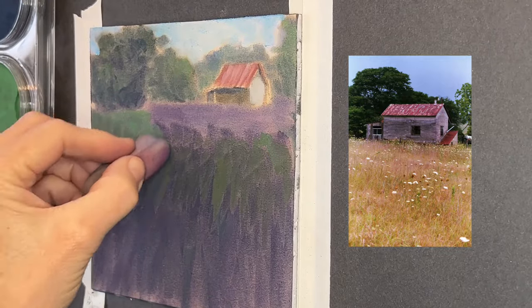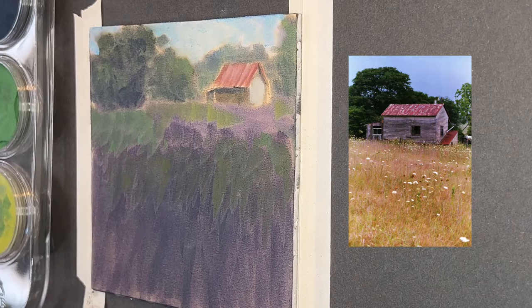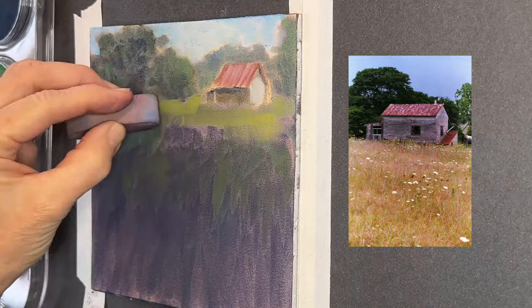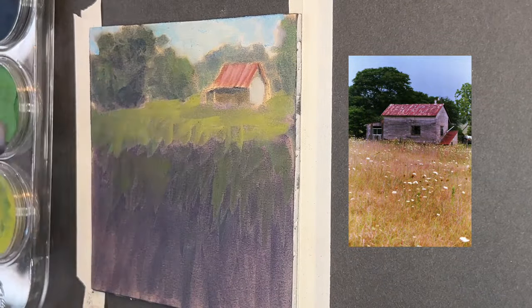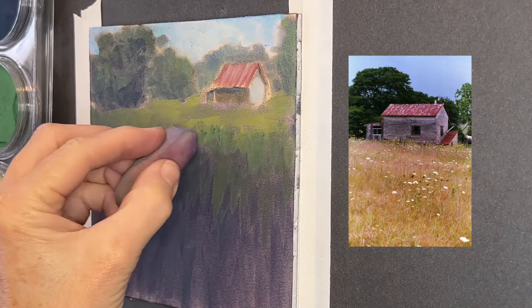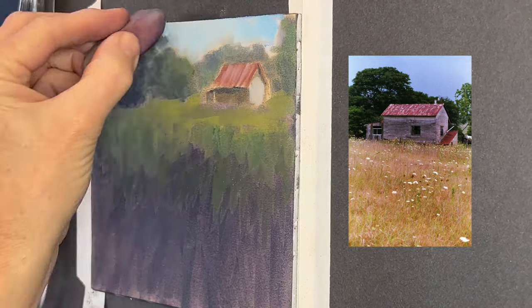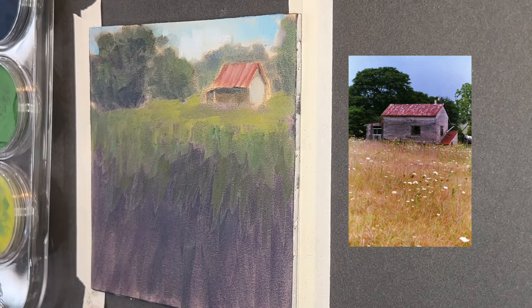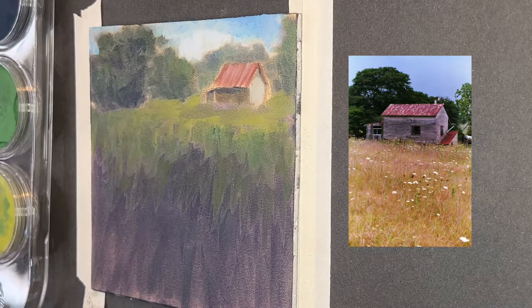Now I'm starting to add some of the greens — that permanent green with my little sponge tool — just getting in little grass ideas or shapes. Then I grab some of that Hansa yellow shade, which has a nice yellowy greenish tint, making some horizontal marks to give the idea of little flat areas in the distance. This gives that feeling of a field. I haven't done much with the really dark bottom portion yet because I'm going to be adding flowers and grasses there.